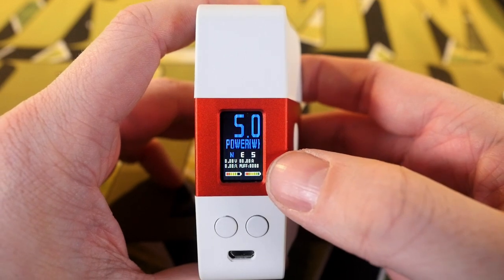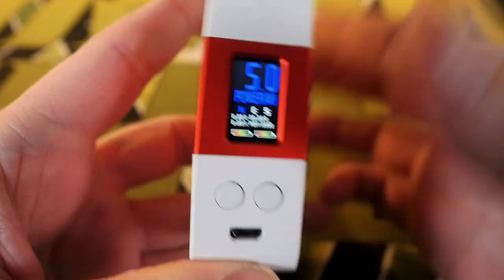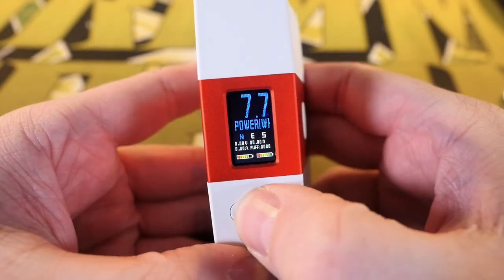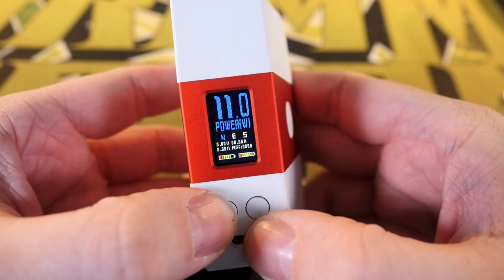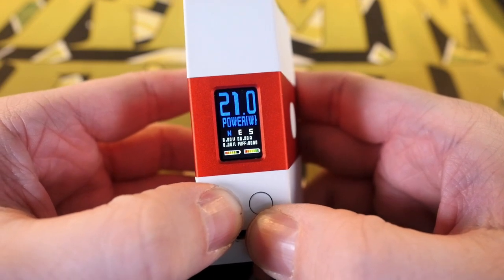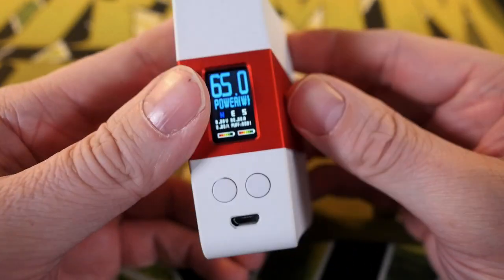Here's the bummer part: every time you put new batteries in this, it defaults to five watts every time. Going to attach this Fire Luke Mesh here and adjust the wattage up to where I normally vape, which is around 60 watts. What's great about this interface is as soon as you get to 10 watts, it starts adjusting in one-watt increments.